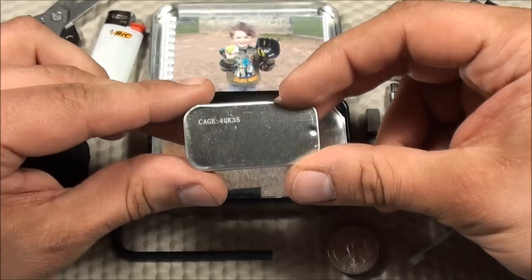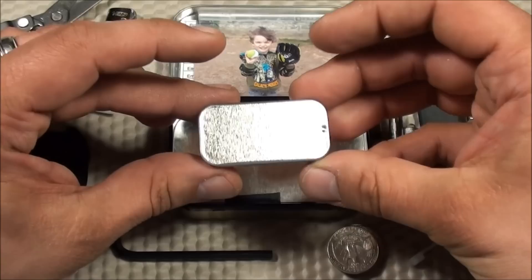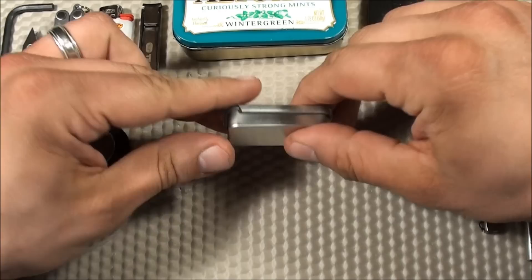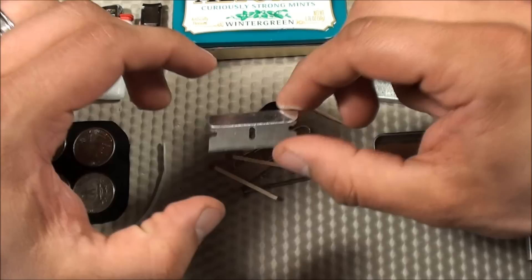This item here is a County Comm mini tin — you can get them at countycomm.com. I find it's nice to have little micro compartments inside an Altoids tin. In my previous video, I had two of these micro compartments — one for medication, one for tools. Now I just have a single one that's a combination of the two. Let's go through all the items in it.